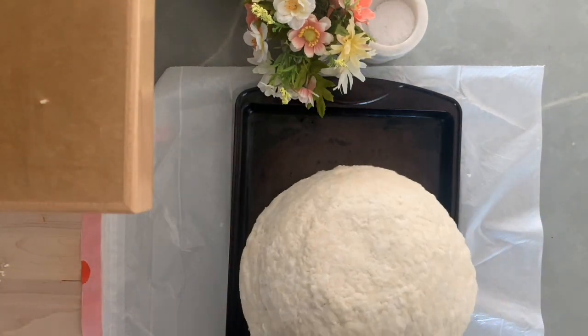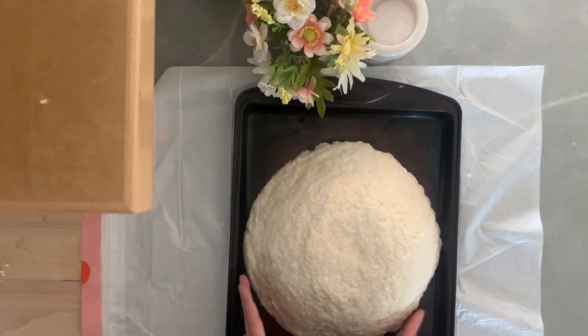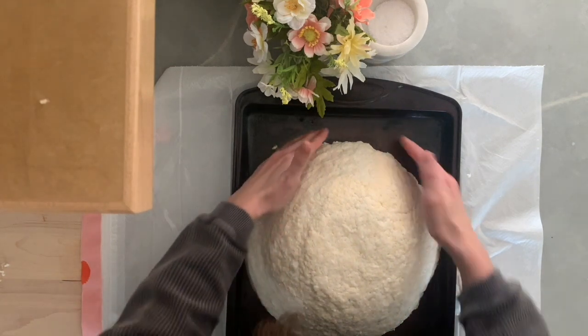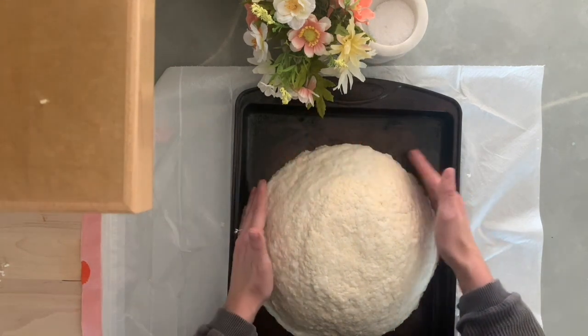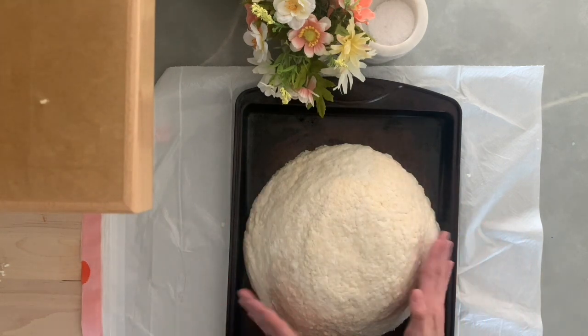Now you can let your bowl air dry, which could take anywhere from three days to a week, or you can put it in your oven at 170 degrees Fahrenheit. I just set my oven for two hours at a time and work on it for a couple of days — it will dry much faster that way.